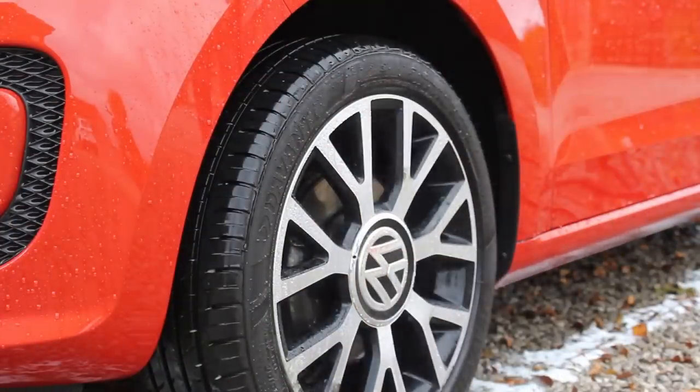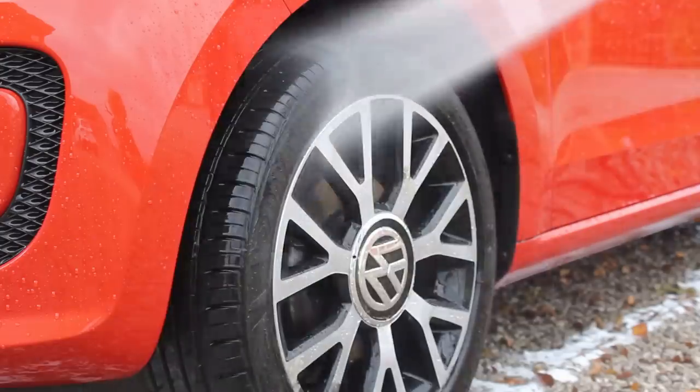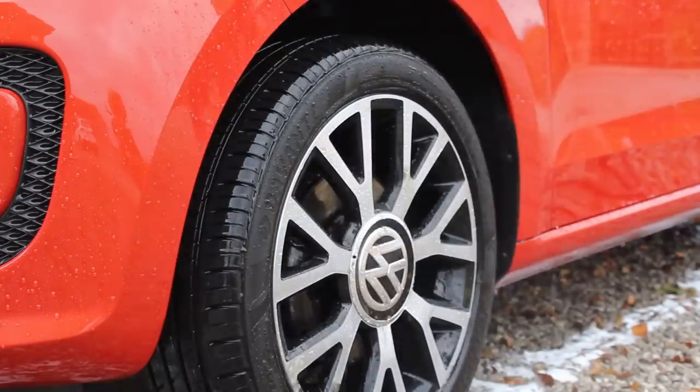There wasn't any protection remaining on the alloys, so I did just top that up using Autoglym Prism, which is one of my favourite products to do this as it's just really quick and easy.